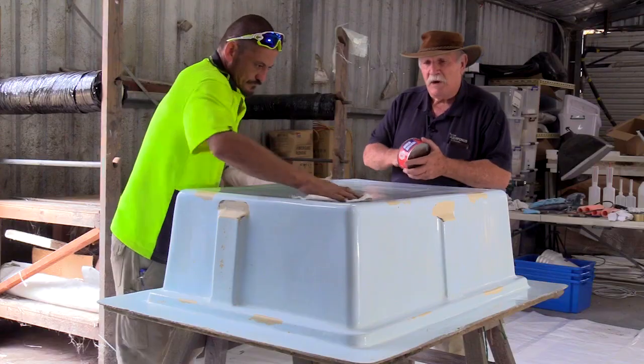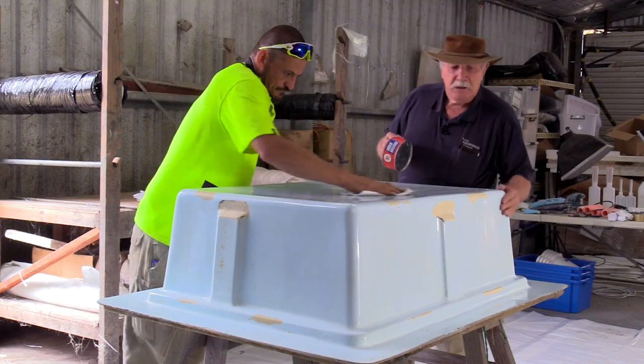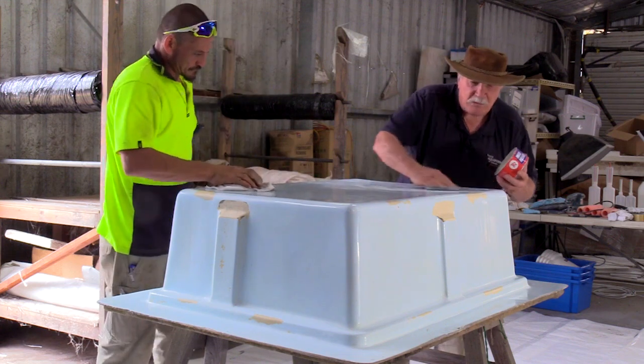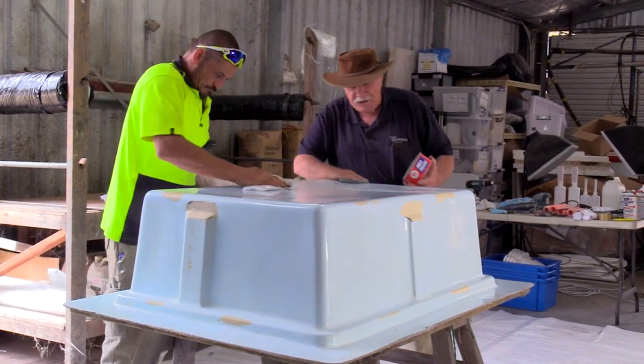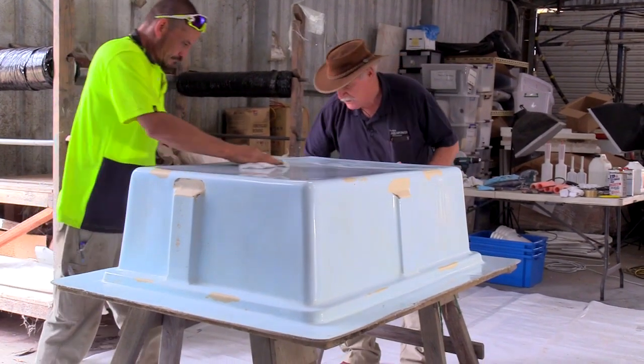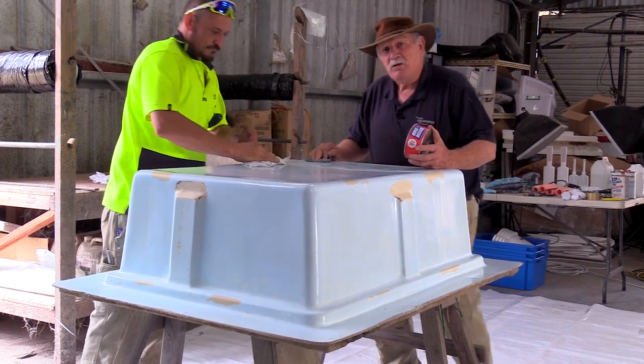Right now we're applying the wax. Previously we had buffed this up and fixed a few little faults in it. Now we're applying the mould release wax, which allows the piece to come off easily when we finish with it. So that's what we're up to today.